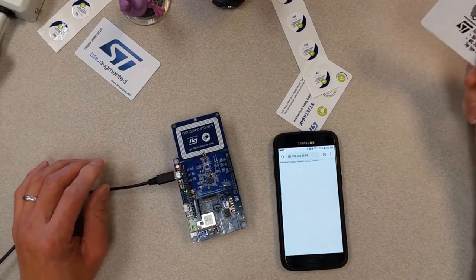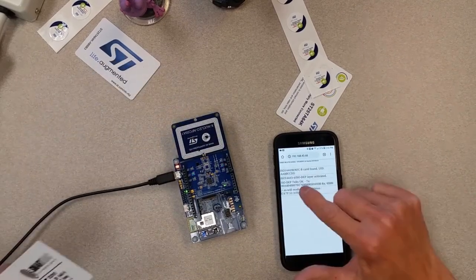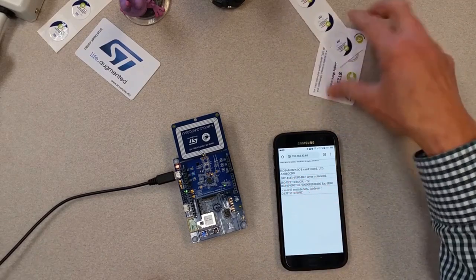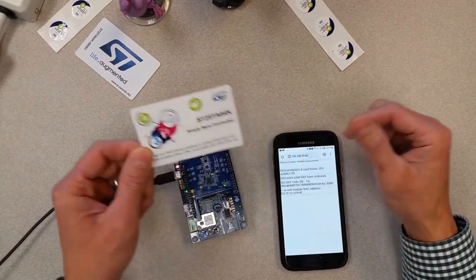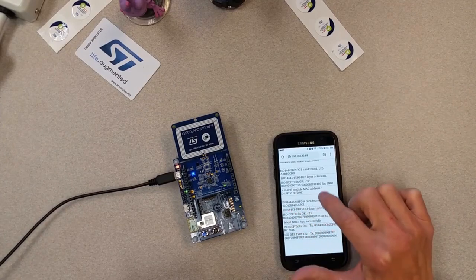I put a tag down and you can see it responded with the UID of the card. Let's try a different tag — this is the ST25TA64K. You can see it found this UID right here.